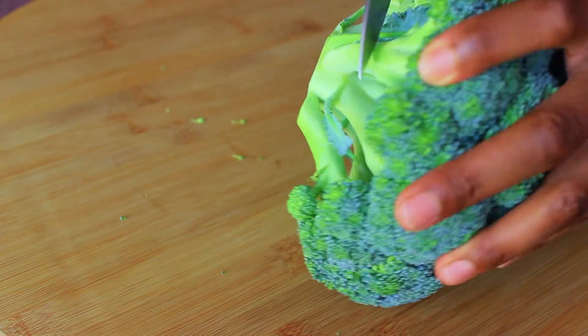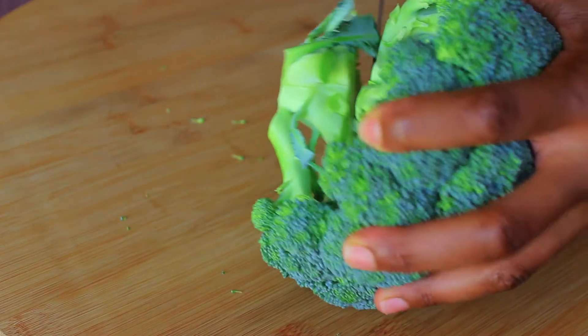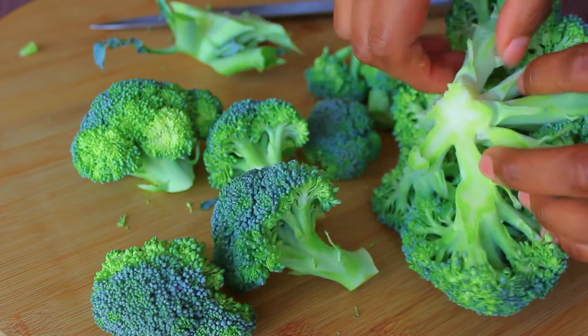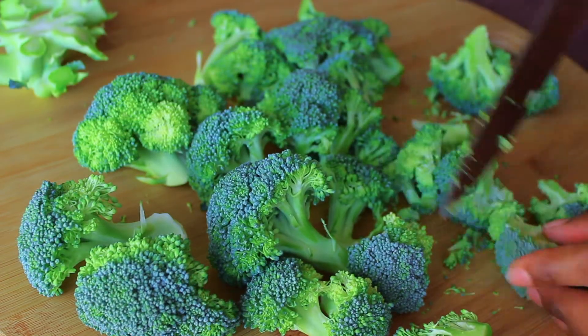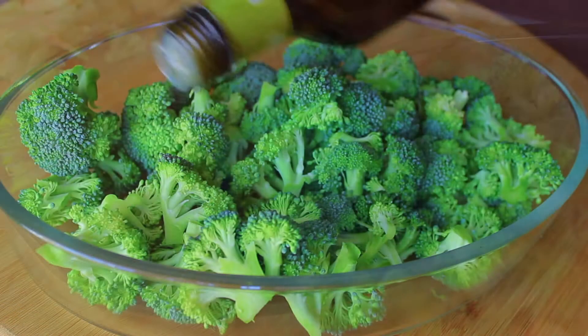To start off I'm going to prepare my head of broccoli. You can of course choose to buy broccoli that's already chopped into florets at the supermarket to cut out the prep work for yourself. Then I'm just going to cut it into tiny florets and put it into a bowl.